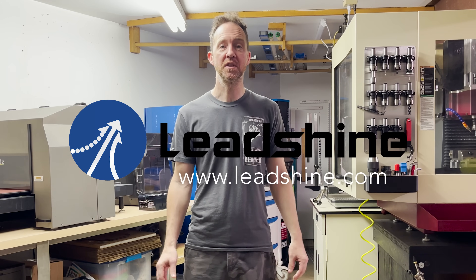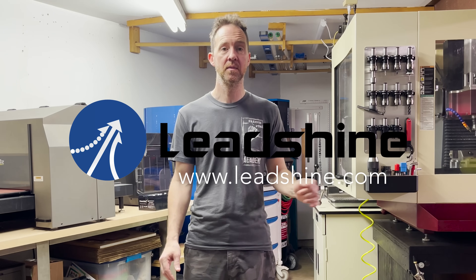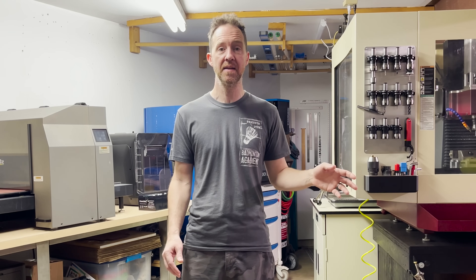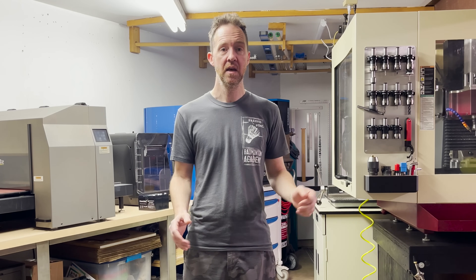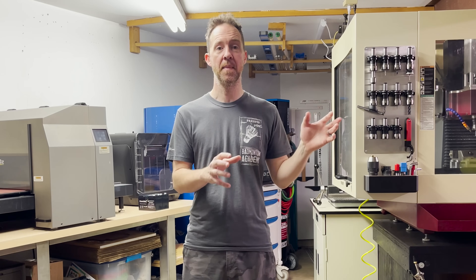That's all we have time for today. Thank you so much to LeadShine for sponsoring this project — check out their website at leadshine.com if you want to learn more about their products. We're going to do a follow-up video going into other features of the drives and the tuning, but before that I need to do one other video getting all the laser head, hoses, and wires installed on the gantry so we have all the mass on there before we do the tuning.